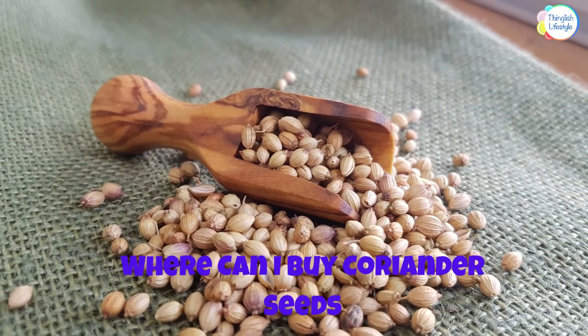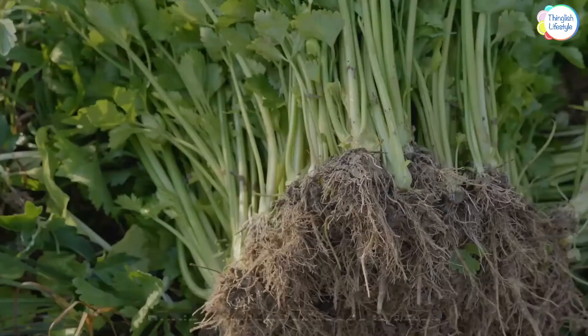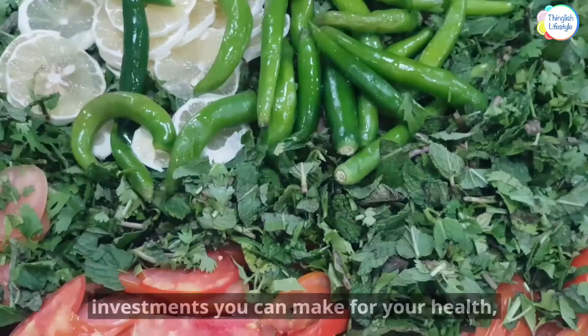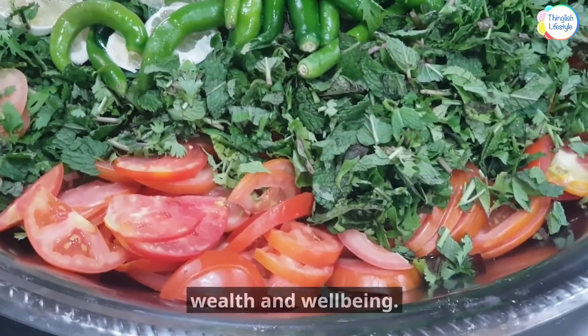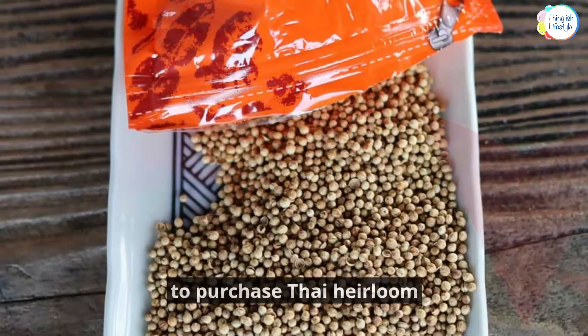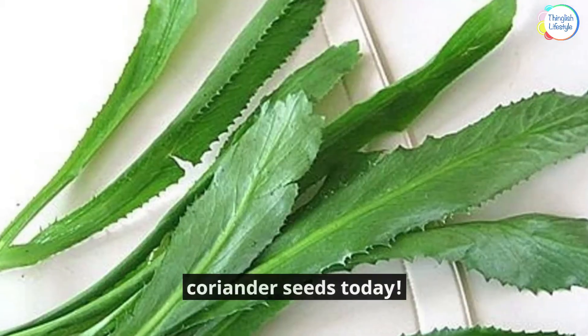Where Can I Buy Coriander Seeds? Buying coriander seeds is often overlooked, but is one of the best investments you can make for your health, wealth, and well-being. Use the link below in the video description to purchase Thai heirloom coriander seeds today.